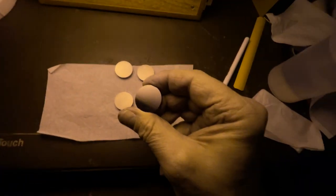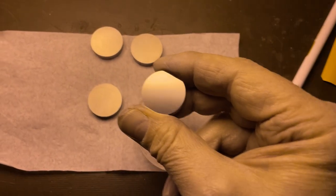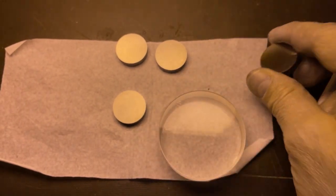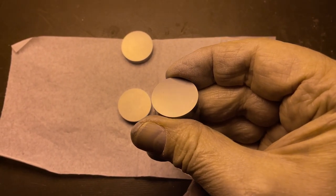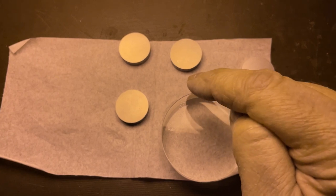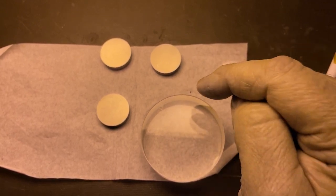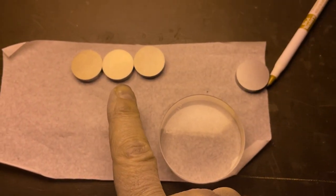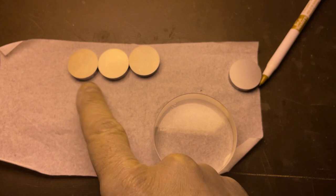Once again, here's the surface of the ground unit. And now if we pick up one of the lapped units — see that straight line? That's the edge of the light source. Very reflective. So this is three micron. We're going to graduate to smaller than three micron, but so far it doesn't take very long — literally under five minutes to lap once everything's set up. There you go.